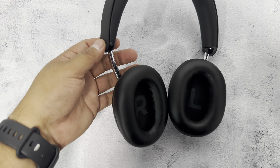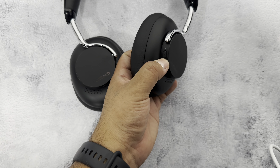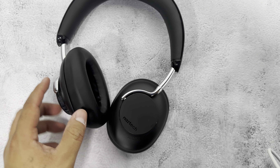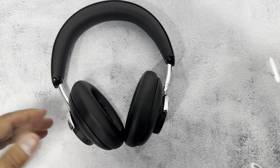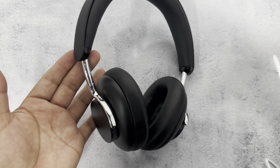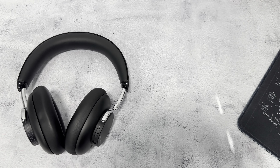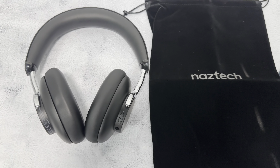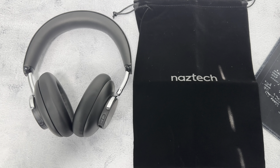There you have it guys — that was a quick look at this headset by Naztech, the Aura 360. These sound amazing. They're comfortable — this memory foam type cushion hugs your ear really well and noise cancels everything. The headband also feels nice and comfortable, and it feels like a very well-made headphone. When you're done, throw it in the carrying case and travel with them. We really hope this video helps you out — thanks for watching!